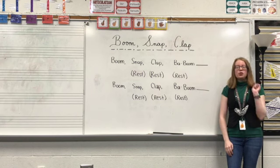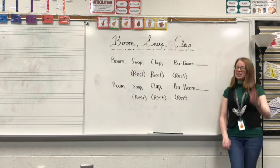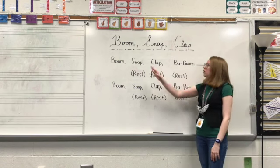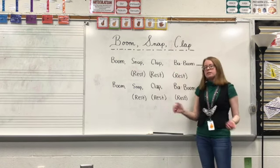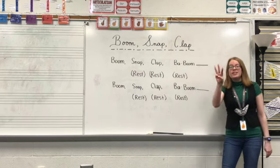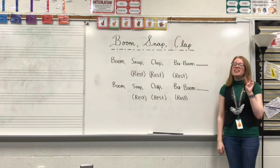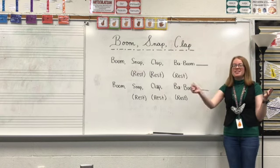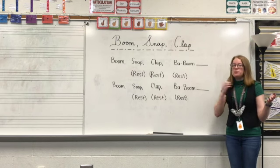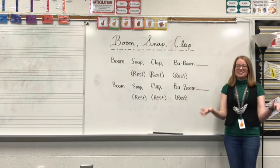All right, we're going to have you perform it with me now. Remember, we have a count off — one, two, three, four — and then we'll start. If you don't feel comfortable and you're a little bit confused, you can still speak it right now, but then jump in when you can. We'll go three times. One, two, three, four. Boom, snap, clap, baboom. Rest, rest, rest. Boom, snap, clap, baboom. Rest, rest, rest.